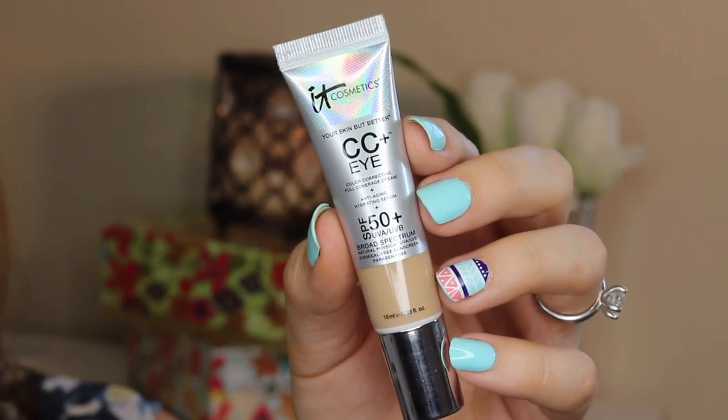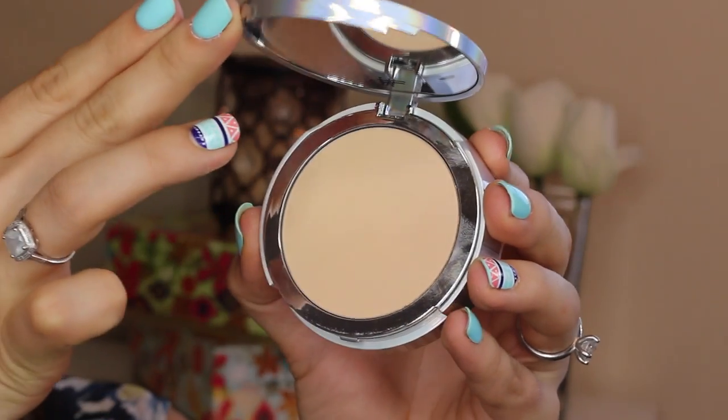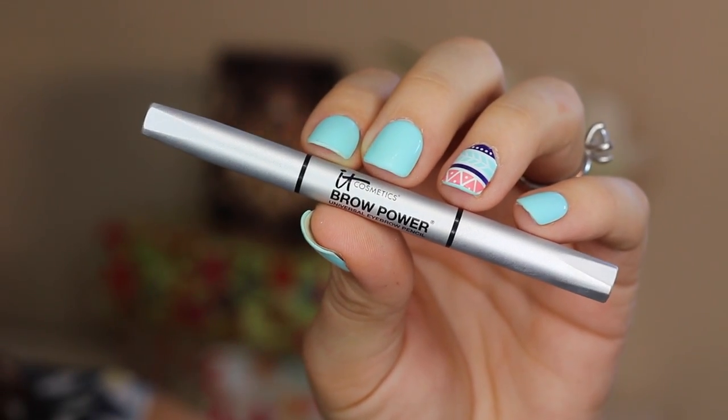Moving on to foundation, I'm reaching for a CC cream and applying that all over, then going in with a concealer CC plus eye cream and applying that not only to my under eye area but also using any excess product to conceal any redness around my nose and any blemishes. Then to set that concealer I'm using a finishing powder, pressing it into my skin with the sponge that comes with it to ensure it sets and stays all day.